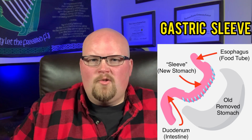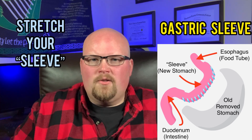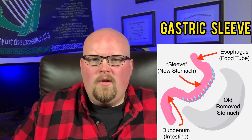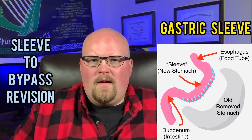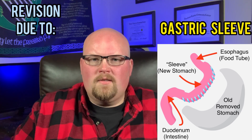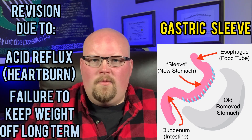The gastric sleeve surgery is not reversible in the surgical sense because most of your stomach is removed. However, it is possible to stretch your sleeve pouch stomach over a period of time to a close to normal stomach size, and one could argue that it is similar to a reversal. The sleeve can be revised to a bypass, which is actually not all that uncommon. People typically have a revision surgery from a gastric sleeve to a gastric bypass due to severe acid reflux, or a failure to keep the weight off long-term.